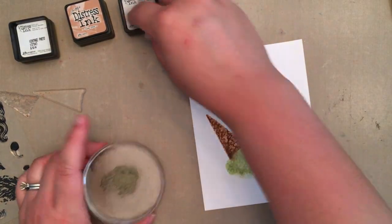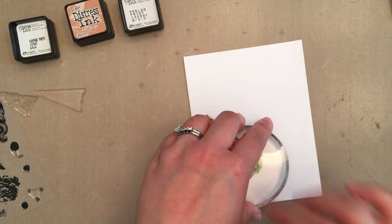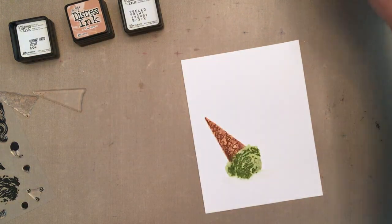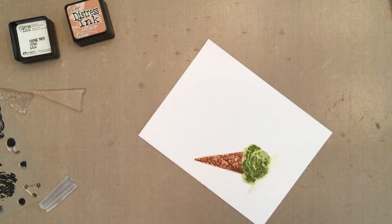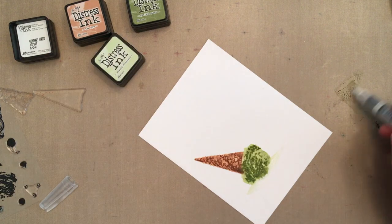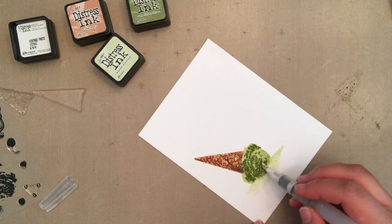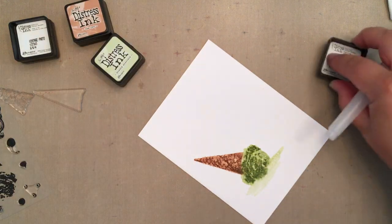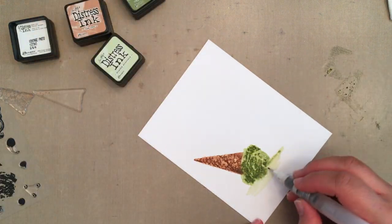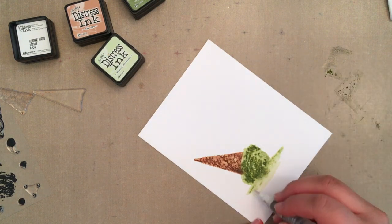While the ink was still damp, I inked the second layer of the ice cream with peeled paint distress ink and stamped it over the solid image without spritzing. I added a little water with my water brush to try to encourage the ink to move, but decided to just smush distress ink onto my craft mat and add color that way. Even though I ended up adding distressing to create the illusion of a melted cone, I still think it was a good idea to add the water immediately after stamping because it helped prevent any sharp lines.